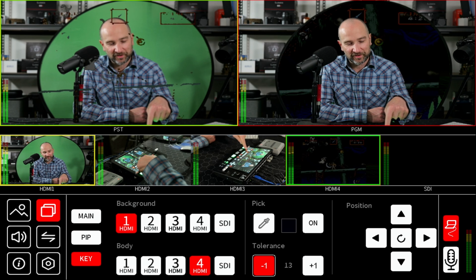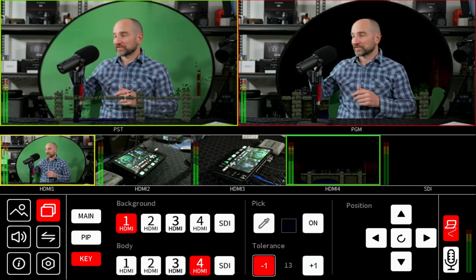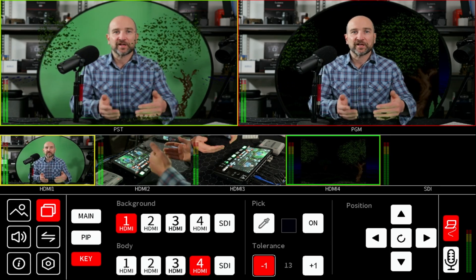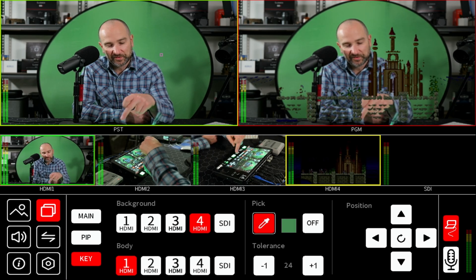The green screen or chroma keying effect was pretty easy to set up. In the keying option, you want your background to be the main camera — the one you're removing the background from — so that's camera one with the green screen behind me. Camera four is set as the gameplay footage appearing behind me. To get it working, you pick the color you want to remove, hit on the preview window to remove it, then move the slider to bring the effect in. You can preview this before it goes to your audience.